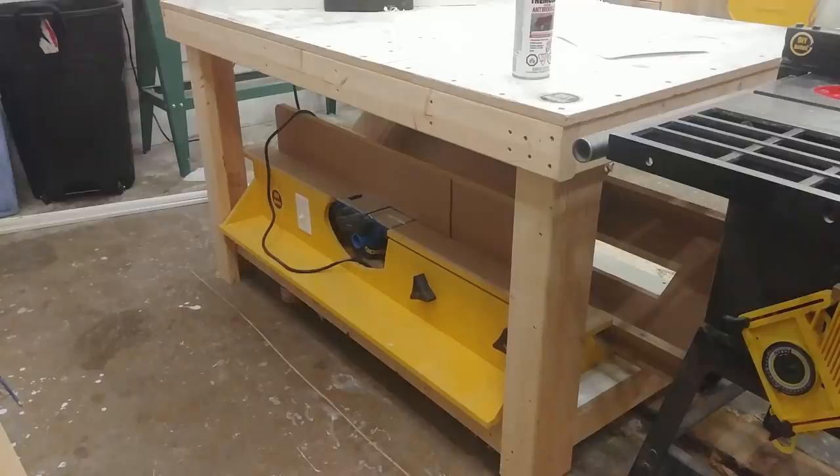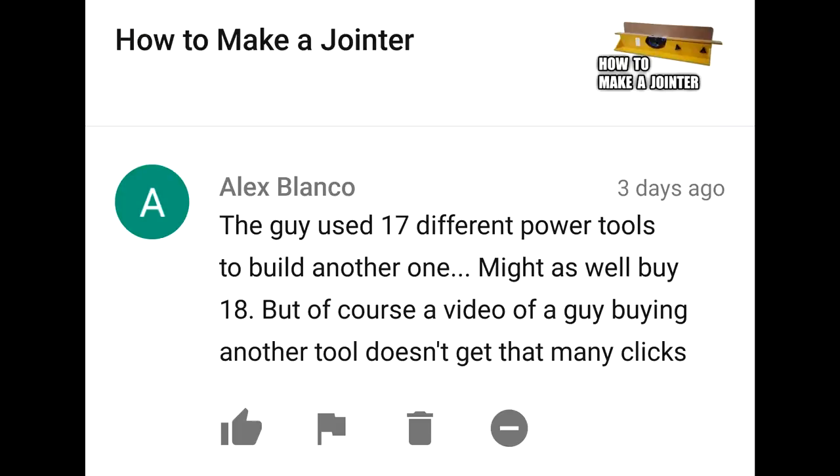Where do you put it when it's not in use? I keep the jointer under the assembly table whenever it's not in use. The guy used 17 different power tools to build another one — might as well buy 18. But of course, a video of a guy buying another tool doesn't get that many clicks. Watching me buy stuff wouldn't be as exciting as watching me build something.